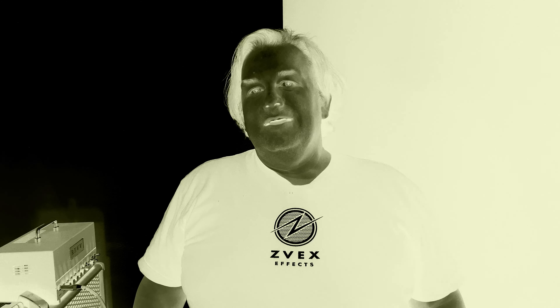Hey everybody, and welcome back to the show. Today, we're going to be taking a look at the EVH Wolfgang Standard Quilt Maple Top in Northern Lights. It's a really cool guitar. A bunch of people I know are buying them and gigging with them, and I couldn't figure out why because they're such an affordable guitar. Let's take a look and see if we can figure it out.